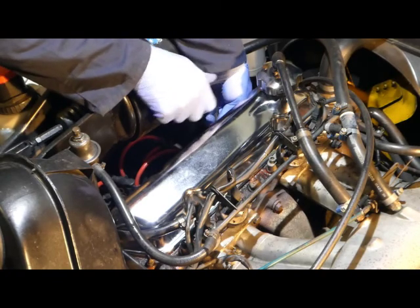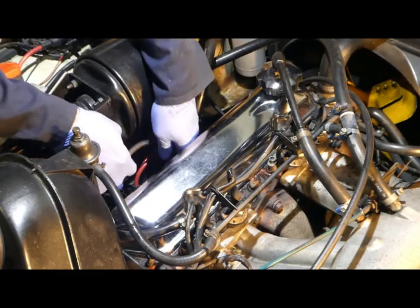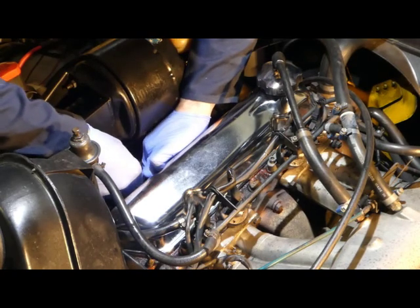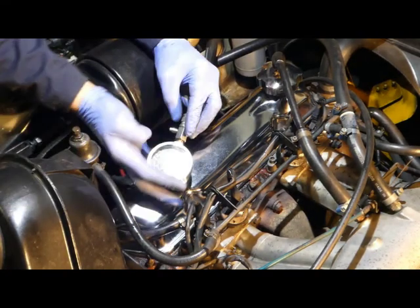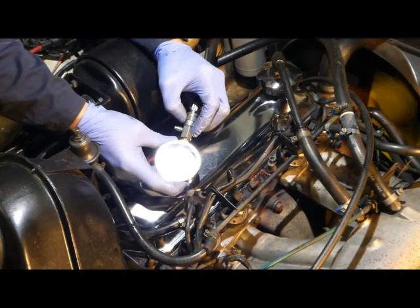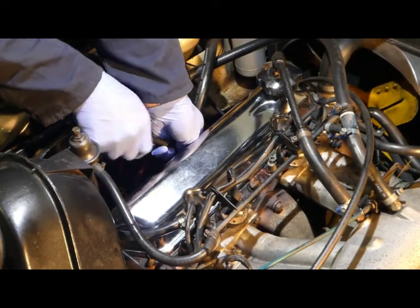Release the pressure before you try disengaging the gauge, otherwise you'll get an explosive release of it. Out it comes and into number three cylinder. On with the compression gauge — and that also was 13.5 bar.